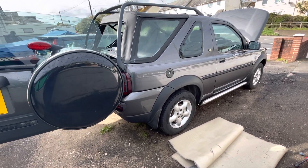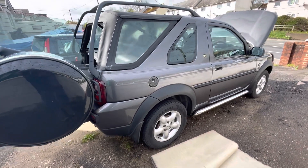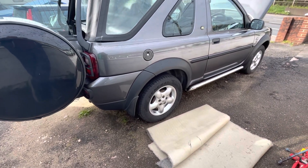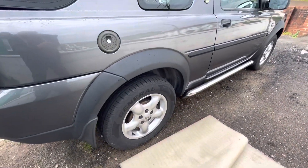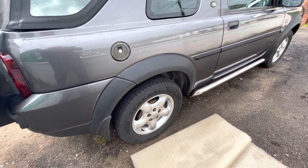Hello, welcome back to the channel. Today we're going to change the fuel filter. Unlike most cars where it's usually in the engine bay, the fuel filter on this Land Rover is behind the back wheel down here. I've got the jack and everything ready, so let's begin. First I'm going to take the back wheel off, then we'll go from there.